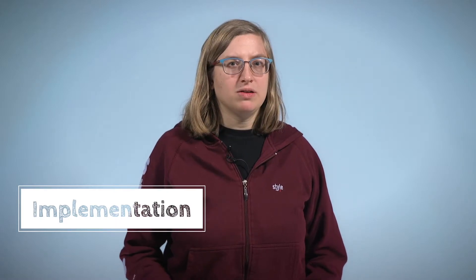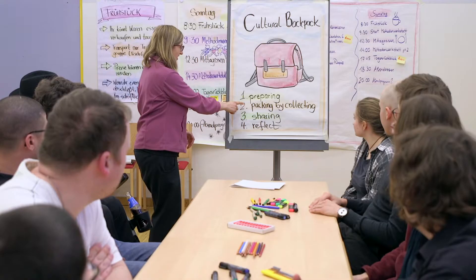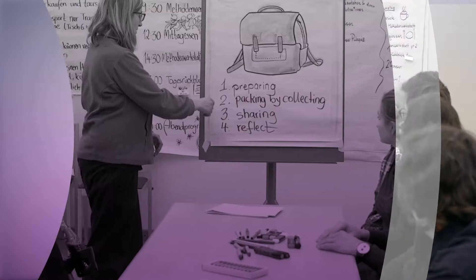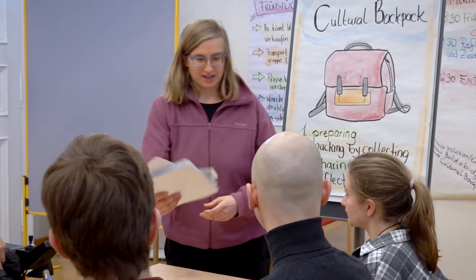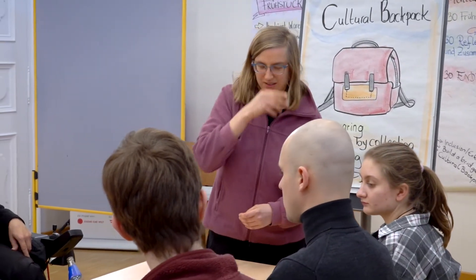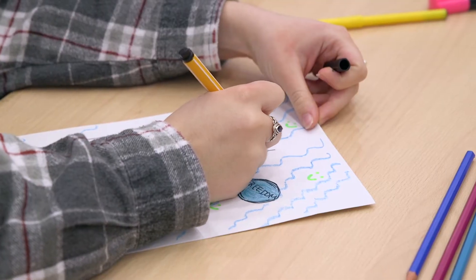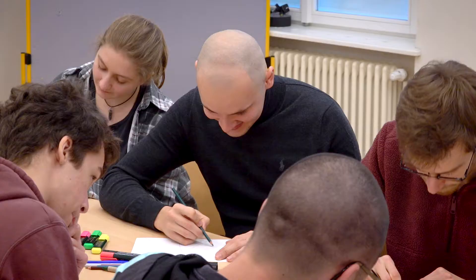Implementation. You can start at tables or in a circle of chairs. Welcome the participants and give them an overview of the exercise. You can write the steps on a flip chart. First step: designing a cultural backpack. Each participant gets their paper bag — this is their personal cultural backpack. They can design it with drawings or by writing down things that are important to them.